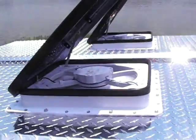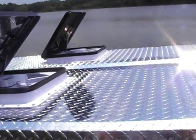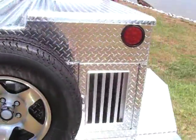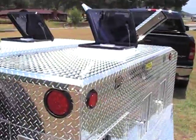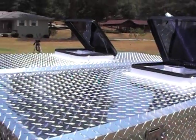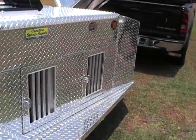Each fan produces 960 CFMs a piece — they are very strong fans. You can never get enough air flow movement through your trailer for your dogs, and this will get you exactly what you need. You can see the hair moving on their back, it is blowing in so strong, so you know you're getting fresh air through your compartments, which is a requirement to keep your dogs safe.